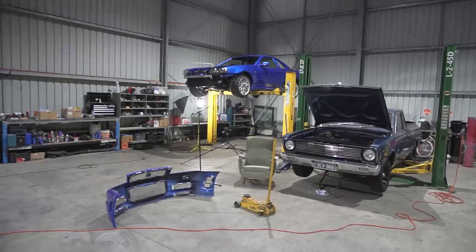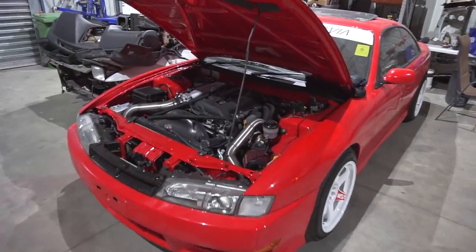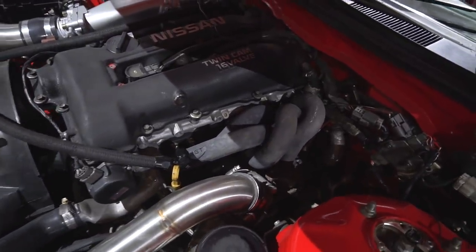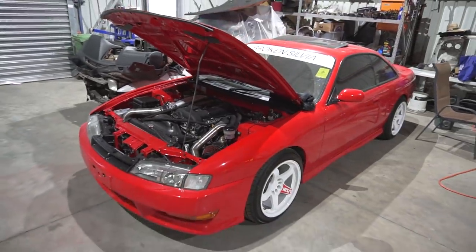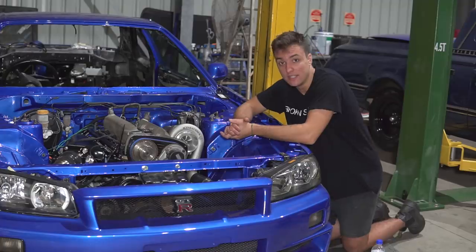My S14 Silvia has a low mount T28 — it's a standard turbo but it's also running a Six Boost manifold. Both Harry's and Danny's S15s also run Six Boost manifolds. They just make the car sound right, even though the Silvia has a tractor motor SR20 — but for some reason it sounds half decent.